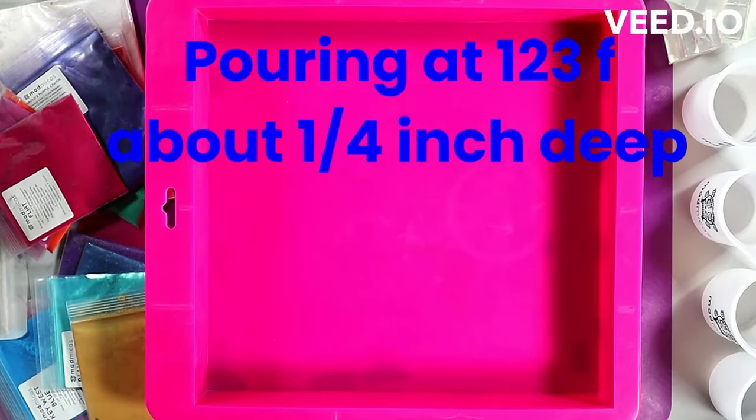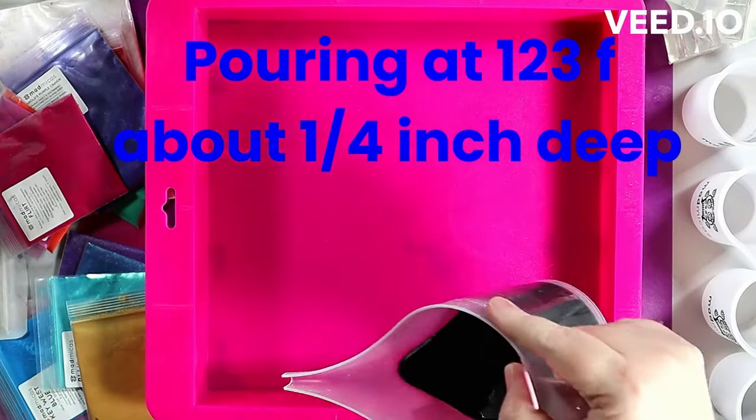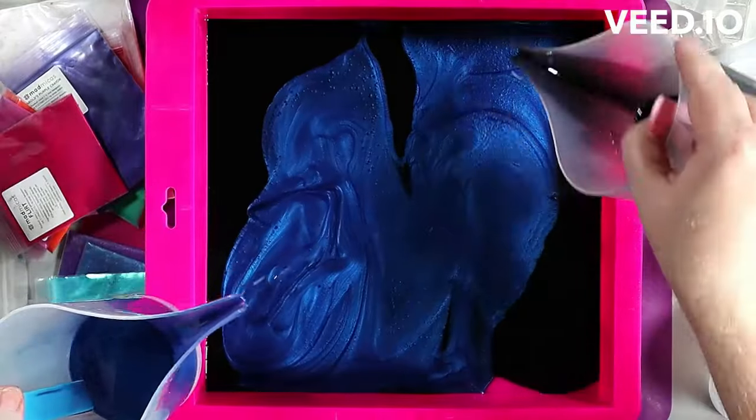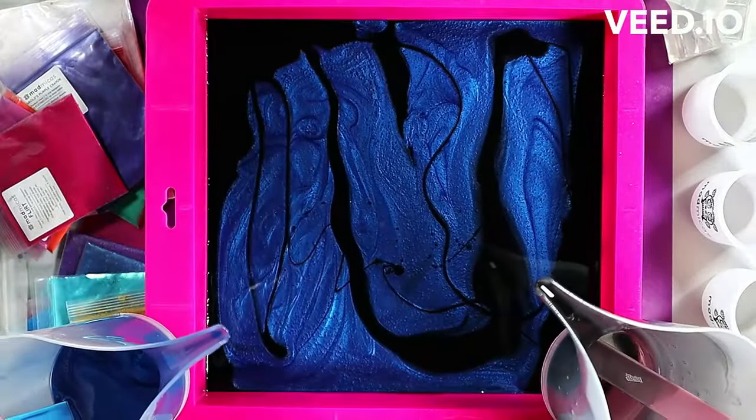I do usually show you or put links to at least the colorants and such that I am including in my fragrance oil, etc. Sorry, my voice is a little wonky today — it's just a little stuffy.